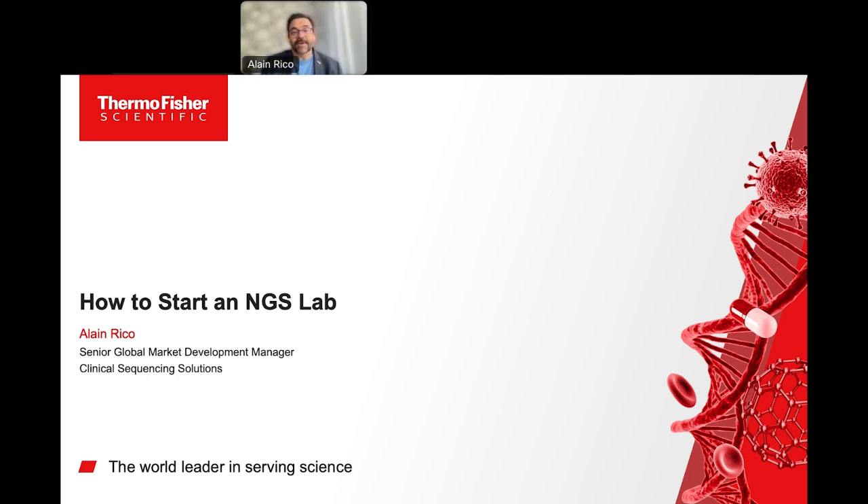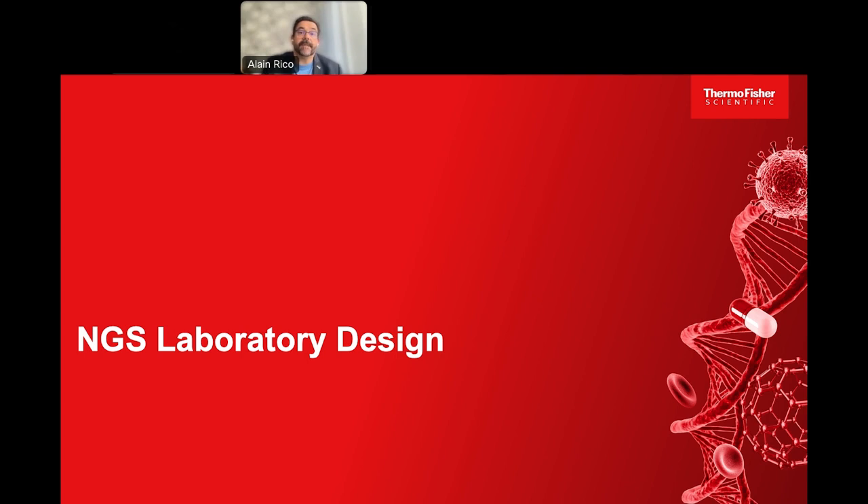Thank you very much, Rick. Matt and I are delighted to talk before this audience about how to start an NGS, a next-generation sequencing laboratory. Here is some information to help you build your own NGS lab.